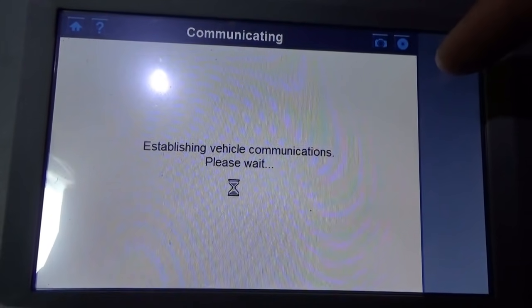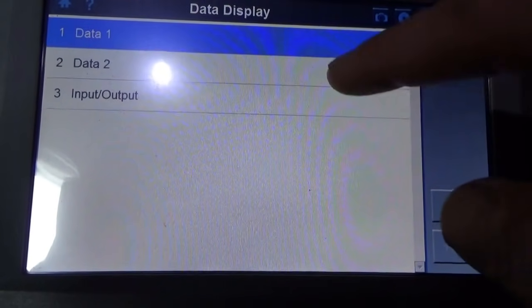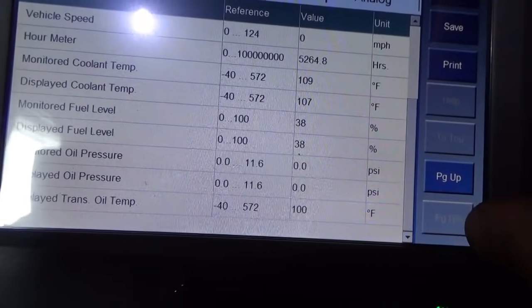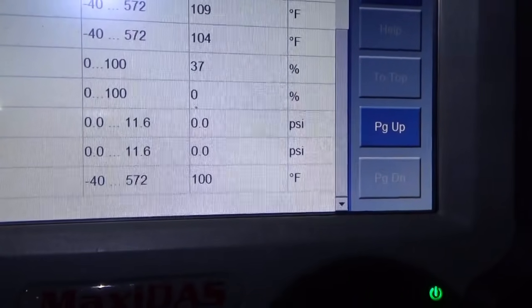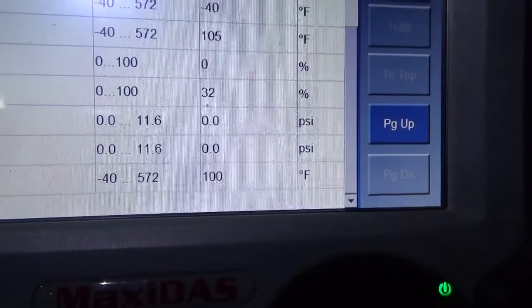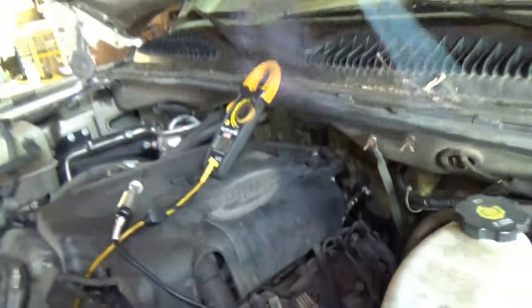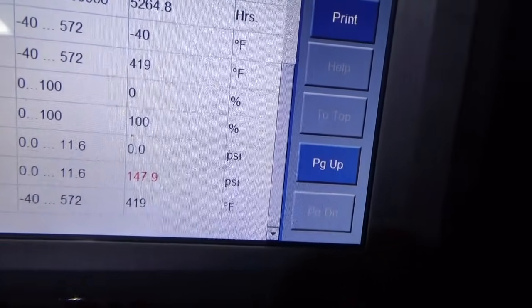No codes, not even in history. When it started, the oil pressure jumped up to — it's showing zero right now. Let's try again. It says 148.9. Let's remove our jumper and see if that changes — that'll at least verify wiring integrity. It did the same thing. So we're not done — we have not verified wiring integrity from this signal.